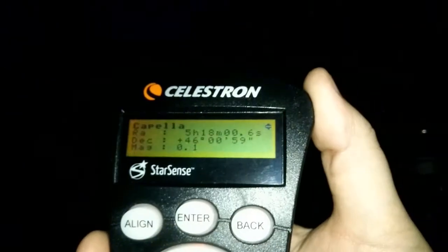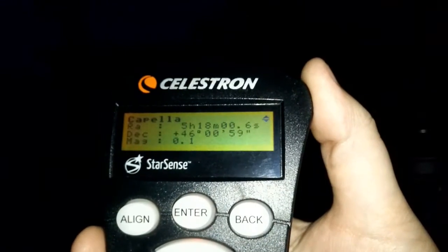The telescope will slew to that star. Once it does, it will land on that star but it'll be off a little bit. Then what you want to do is stay on that star and we're going to go to the calibrate spot on the controller. I'll walk you through getting to the calibration spot on the controller.